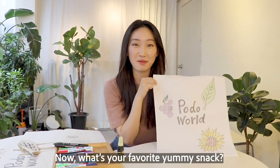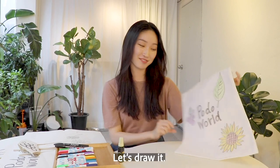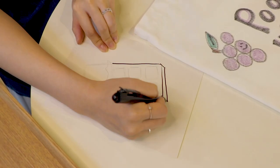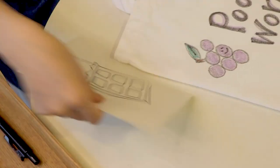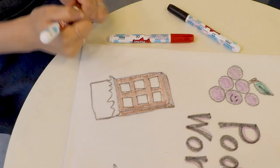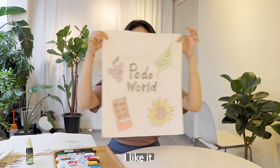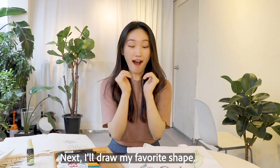Wow! Now, what's your favorite yummy snack? Mine is chocolate! Let's draw it! Next, I'll draw my favorite shape — a heart.